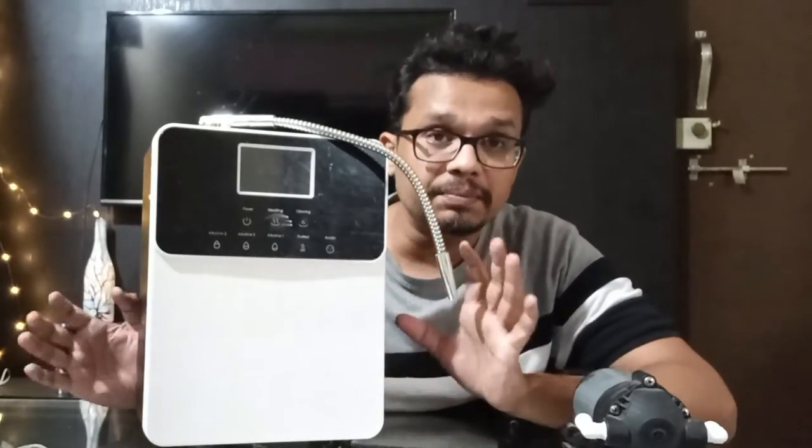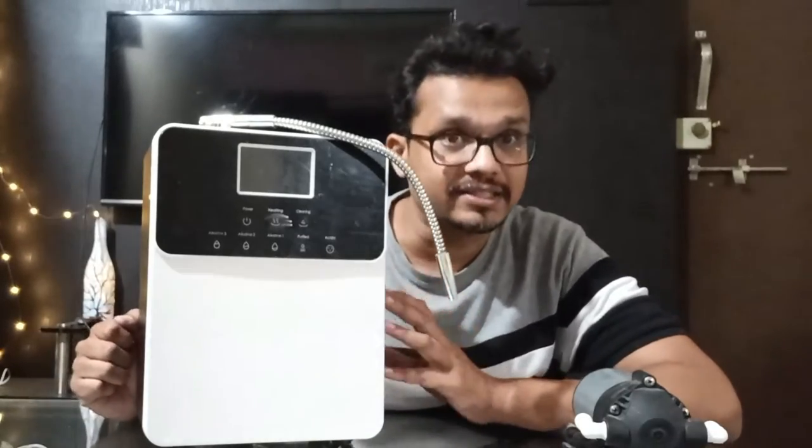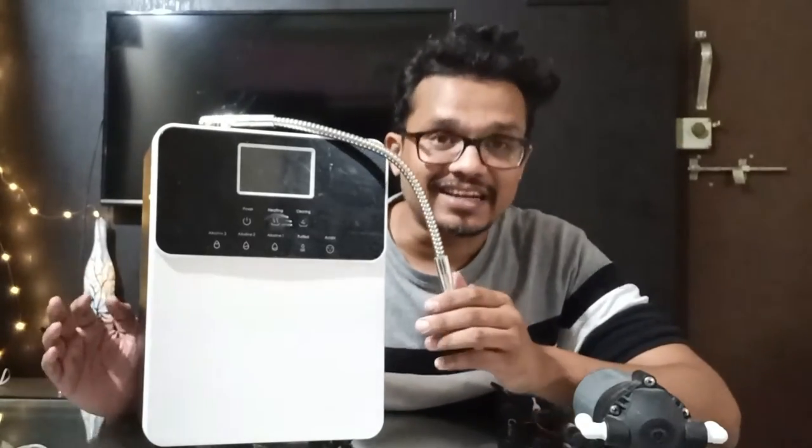Hello friends, I am Prasad Jadav. I welcome you to another video. In today's video, I am going to tell you how you can clean your hydrogen machine or your alkaline ionizer machine with the help of the deep cleaning method, in which we are going to use citric acid. So friends, without wasting any time, let's get started.